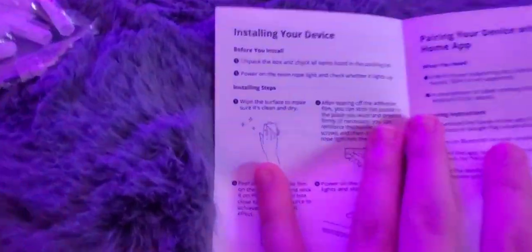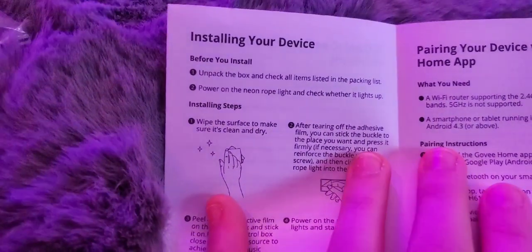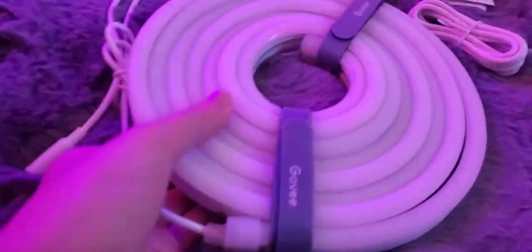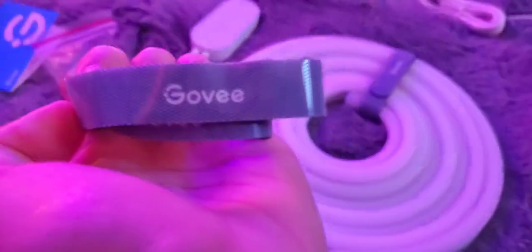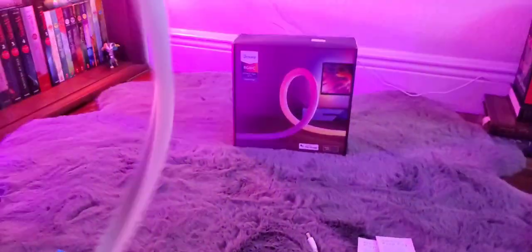The instructions say to unpack the box, check all items, then power on to check whether it lights up. So we're going to unroll the light strips before powering on, as instructed. I'm definitely saving these Govee velcro straps - maybe I'll use them to coil up my power cords. It's very bendy and cool. It feels kind of rubbery but also smooth. Very bouncy.